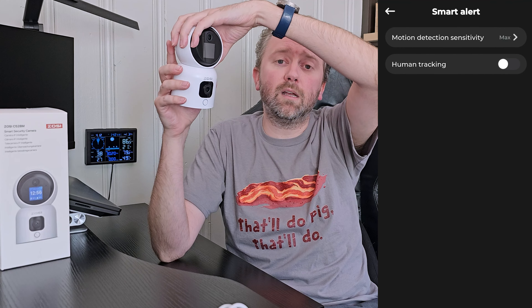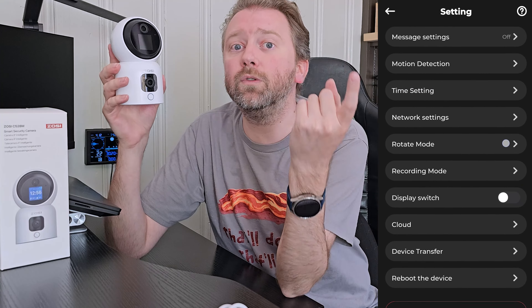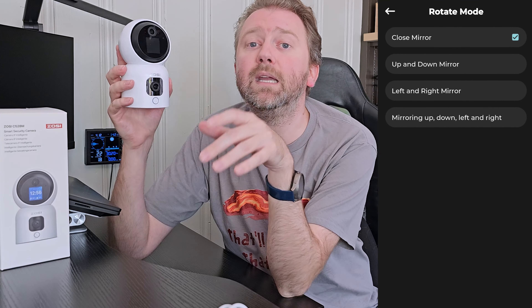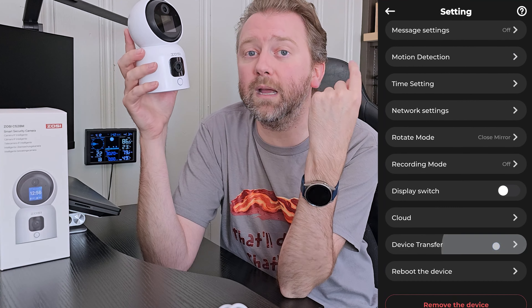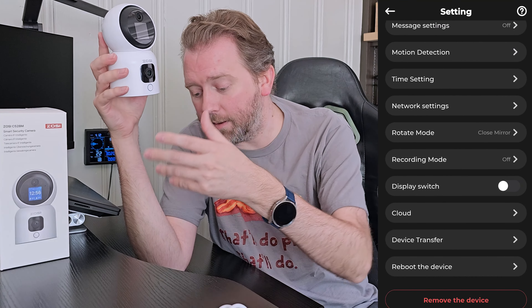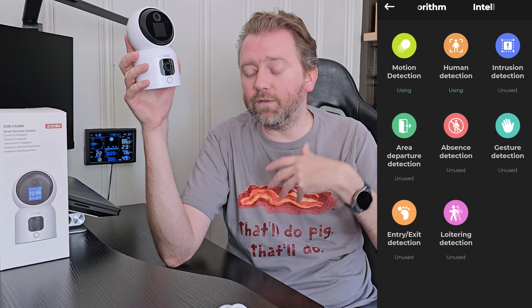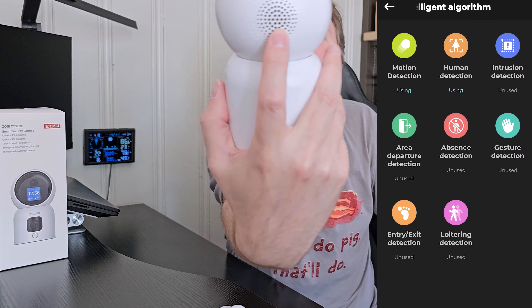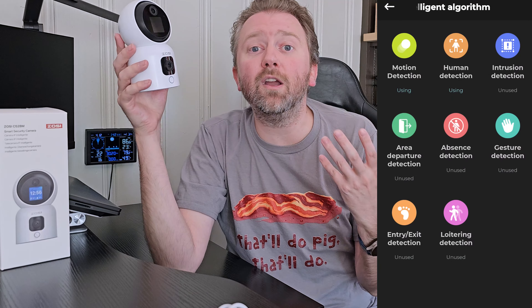The pan and tilt part does all the standard features you'd expect of a security camera — it will do tracking if it sees something. It also has an AI intelligence feature that can detect a person walking around or pets, and it's going to give you all the notifications and alerts. It also has two-way audio, with a big speaker on the back.